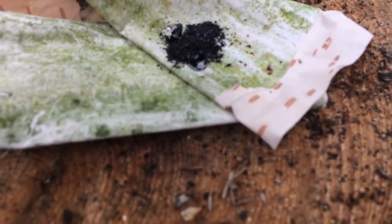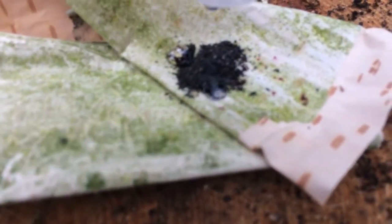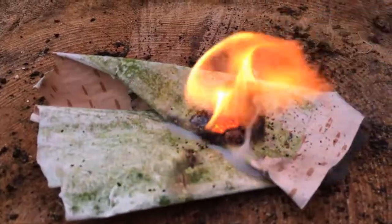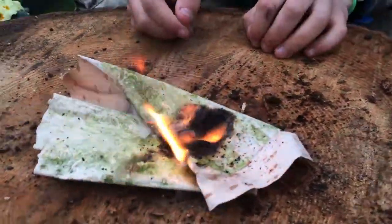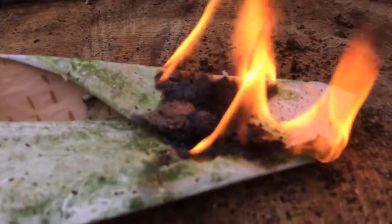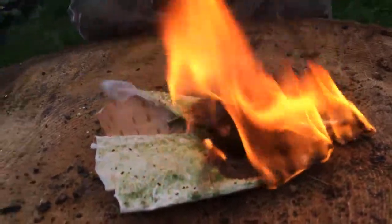I'm just going to put a couple drops. Ooh, that's pretty good. What's all the green stuff? It's burning pretty well. I'm going to duck it out now.